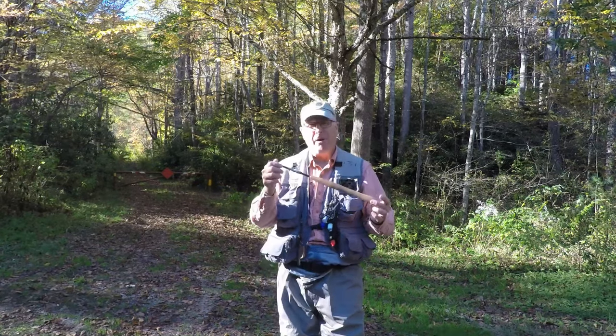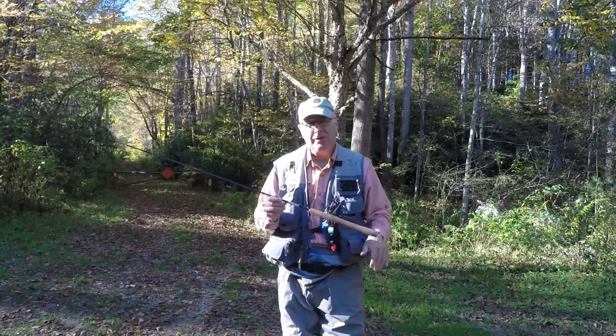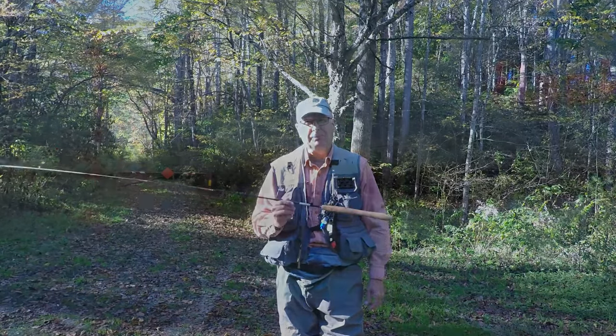How to make your Tenkara rod smaller to get into those little small spots covered in rhododendrons — this week on Catch Guide Fishing Books.